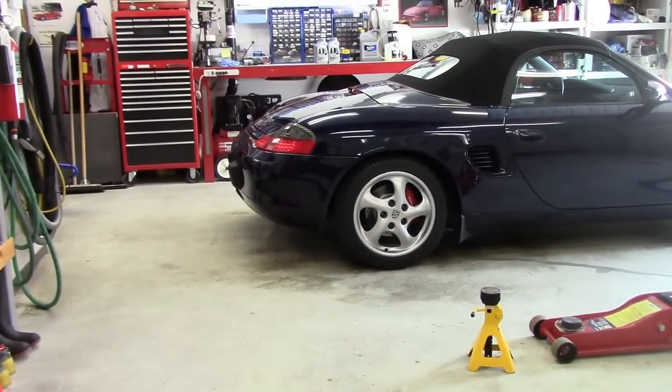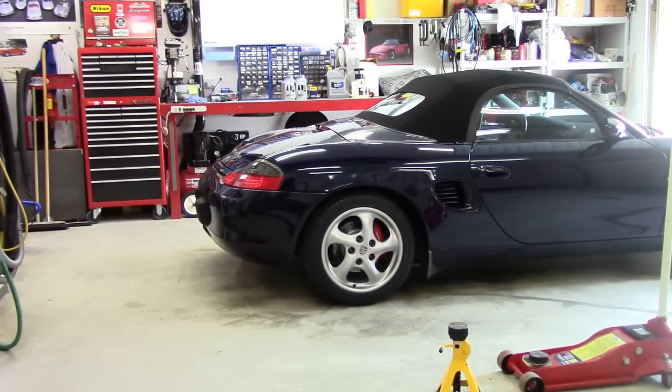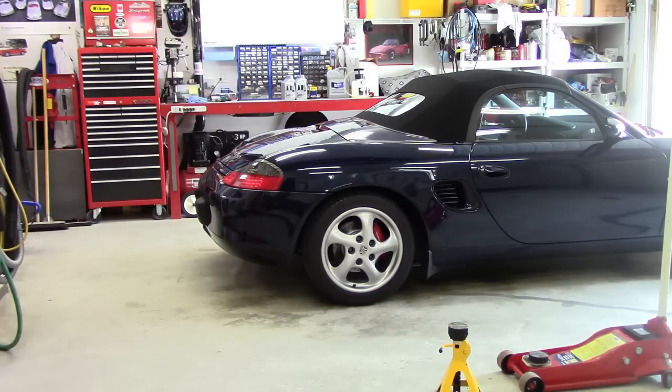This has been a great little car. I've always done the maintenance on it — quite honestly I couldn't justify owning something like this if I had to pay the factory tax. If you have one of these or you're thinking of getting one, they're pretty easy to work on. They're neat little cars.